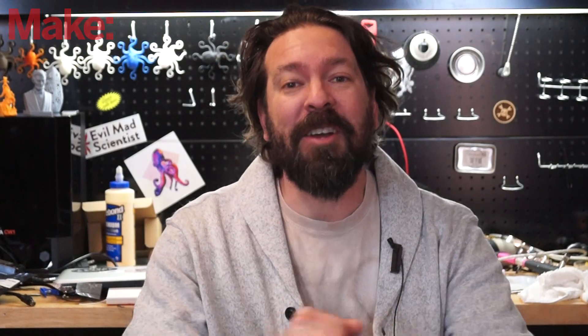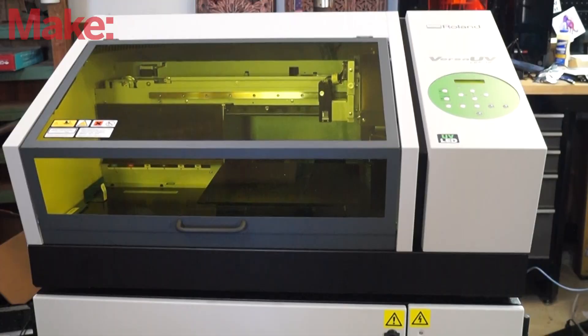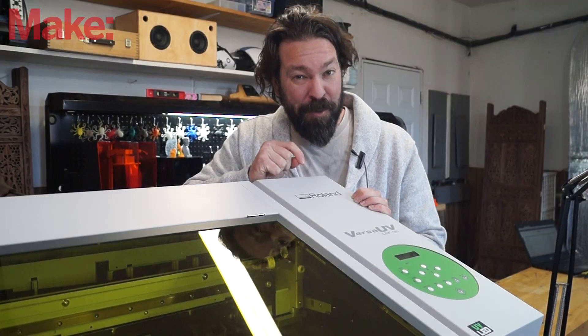Welcome to Make Workshop where we talk about tech, tools, and toys built for makers. Today we're going to be exploring UV printing. This is the Roland Versa UV LEF 12i, and if you've never seen a UV printer before, this might just blow your mind.